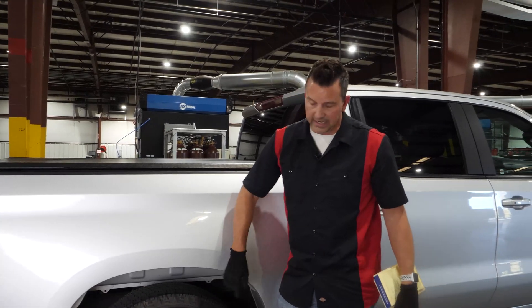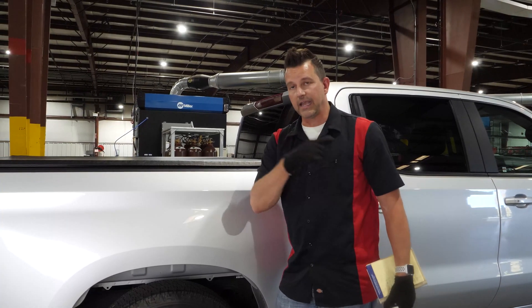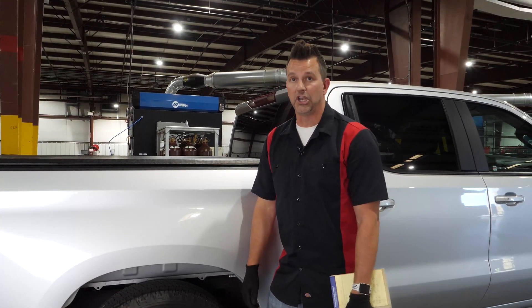The front end is almost reloaded. We're going to bring up the weight distribution bars a little bit more to see if we can get that recovered and get this up a little bit. But we're looking pretty good here.